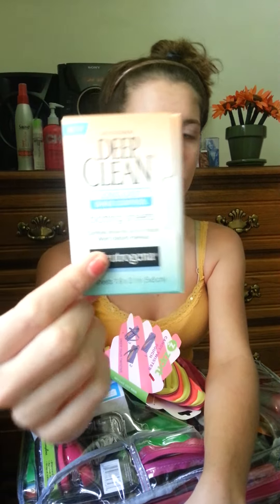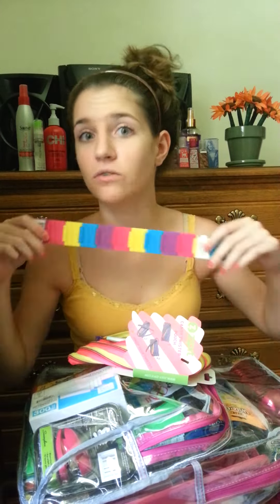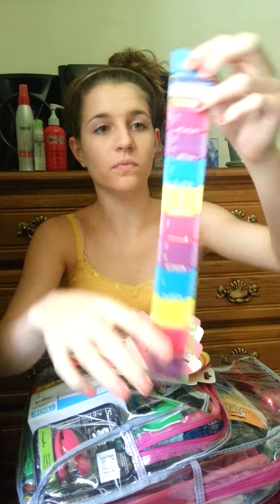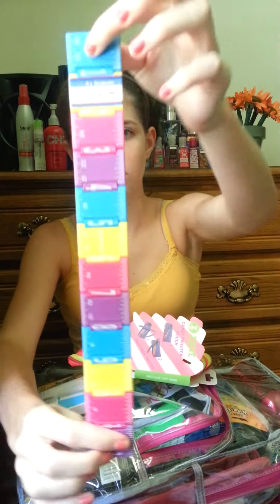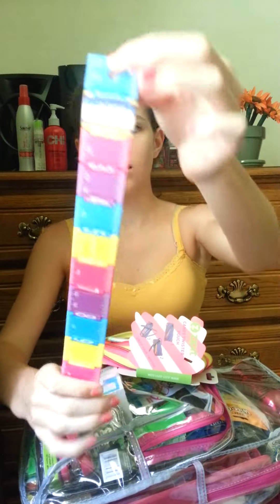So I put some Neutrogena Deep Clean Shine Control blotting sheets in there — that's what they look like. And this roller — I fell in love with it as soon as I saw it, love at first sight. It's really cute, I love multi-colored stuff, and yes it is a ruler, not just for looks.